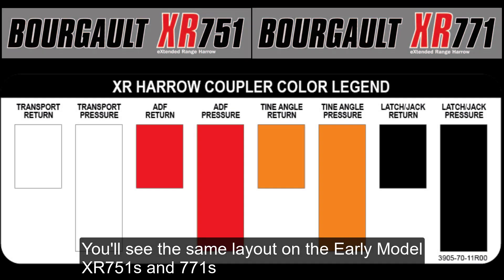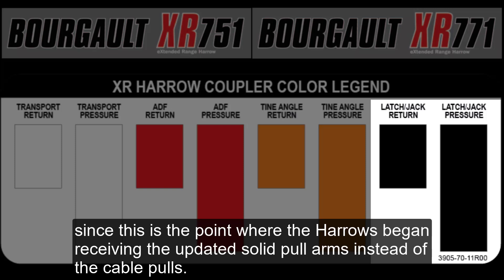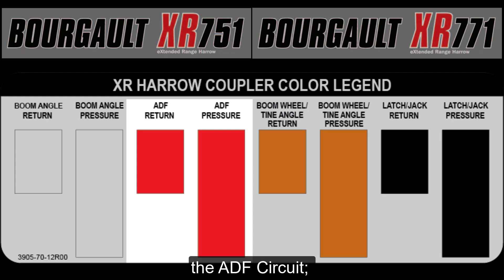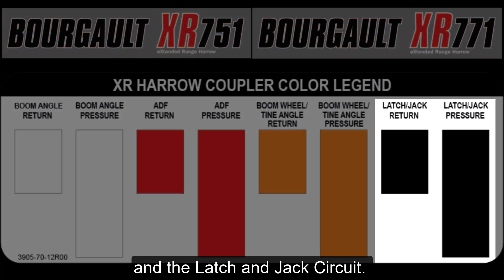You'll see the same layout on the early model XR 751s and 771s, except that the hydraulic jack circuit will also operate the hydraulic latches, since this is the point where the Harrows began receiving the updated solid pull arms instead of the cable pulls. If you have a late model XR 751 or 771, you'll have four hydraulic circuits: the section angle circuit, the ADF circuit, the boom wheel and tine angle circuit, and the latch and jack circuit.